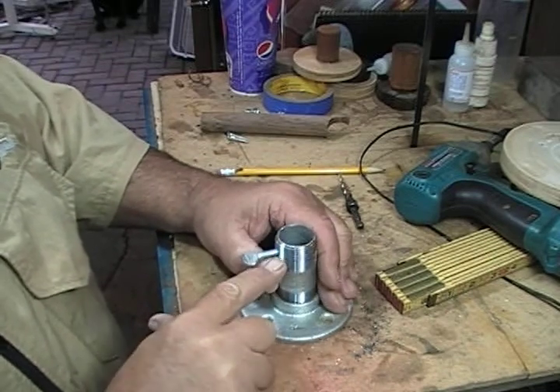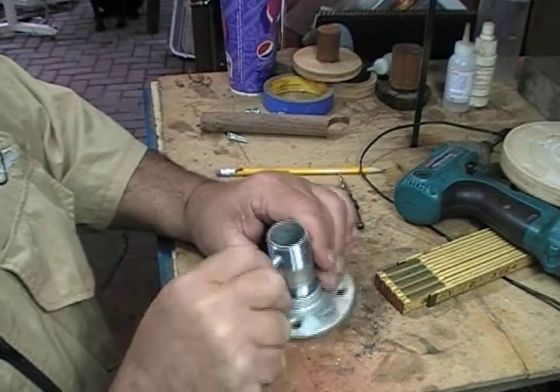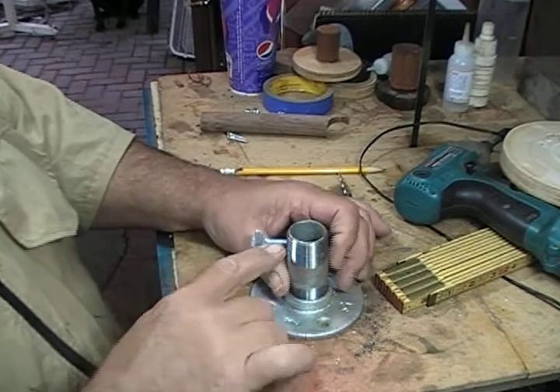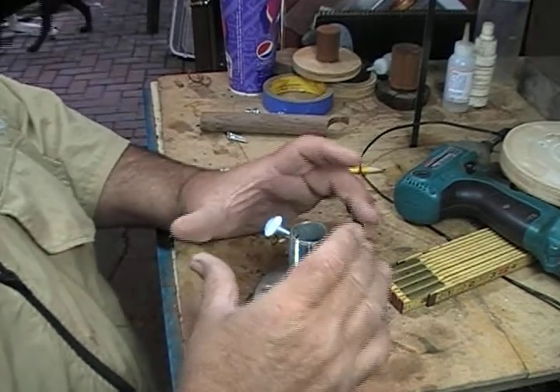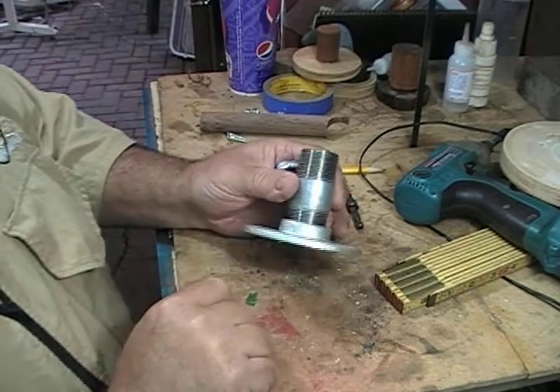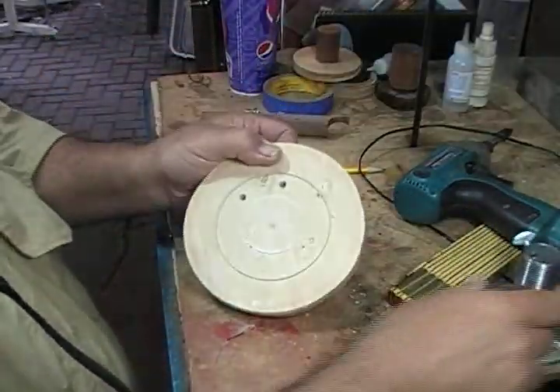I drilled a quarter-twenty hole in the side — actually a 13/64ths — and tapped it for a quarter-twenty. Now, if you're going to get serious about it, do three holes, because you can stabilize that piece a little bit better. That is the top half of the chuck.